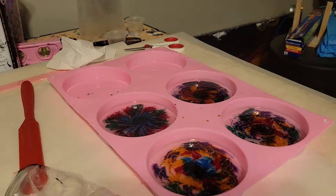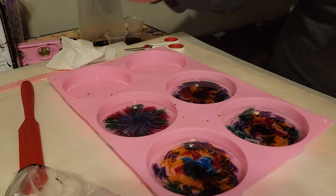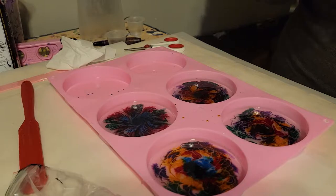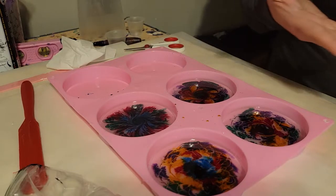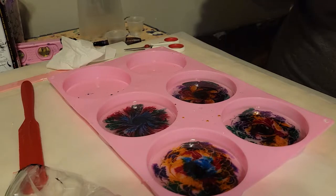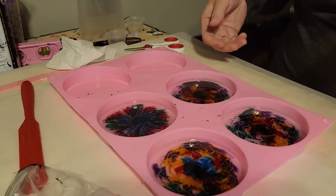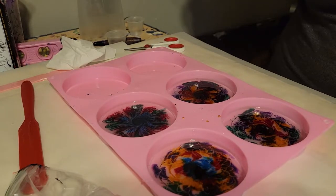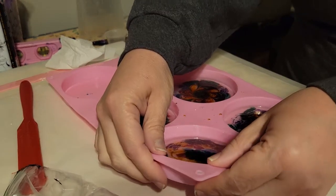Good morning guys, it's the next morning and I couldn't wait. I know I told you guys I was going to put a back coat on these before I unmolded them, but I like them so much from this side. If the other side doesn't turn out, I want to be able to put a back coat on whichever side or no side. So I decided to go ahead and unmold them.